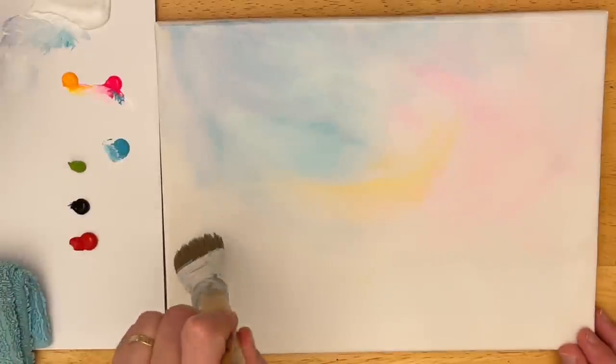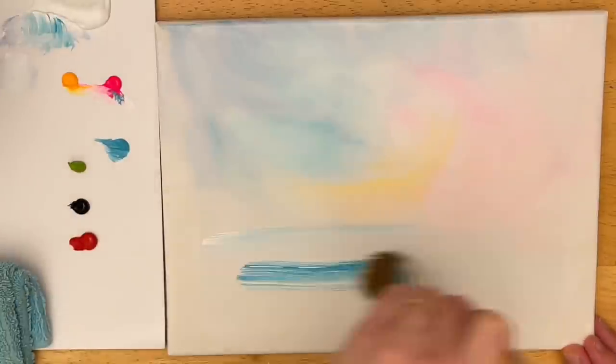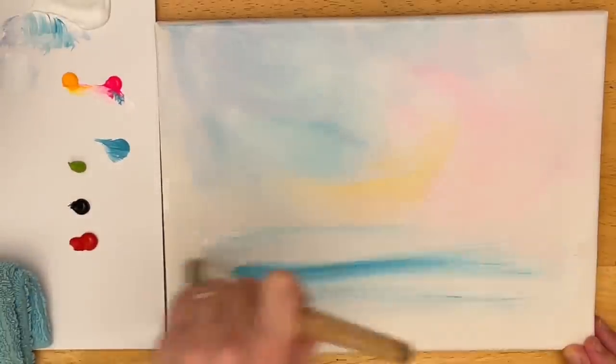I'm going to take a little bit more of my blue teal and white and pull across back and forth for our pond.